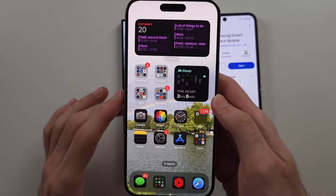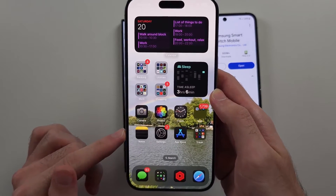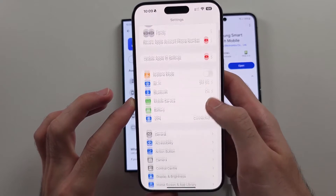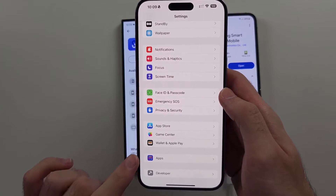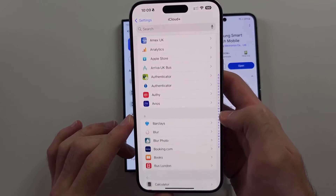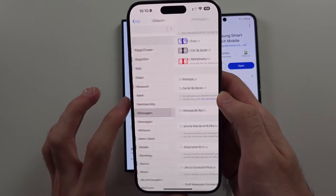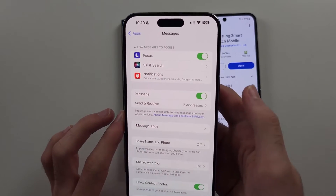However, for iPhone we need to deactivate iMessage. Insert your SIM card into the old iPhone, then open Settings, scroll down and either locate Messages or go into Apps and locate Messages. We must turn off iMessage while the SIM card is inserted.